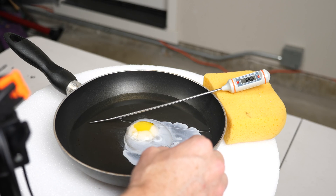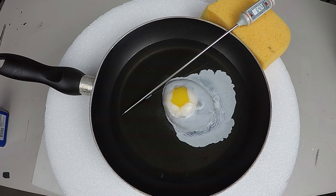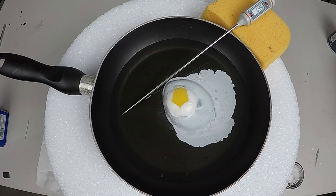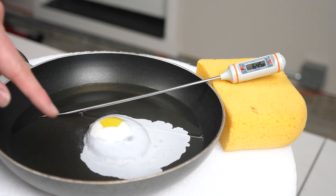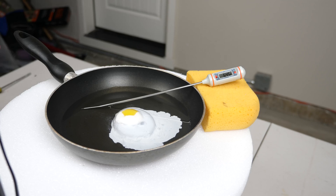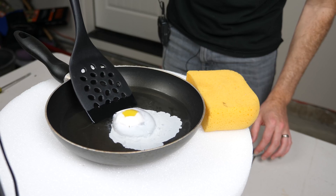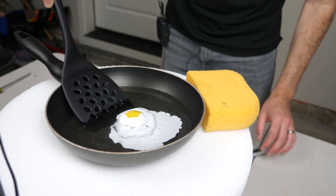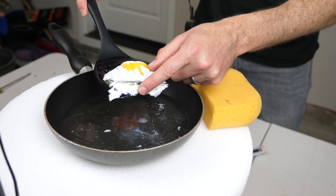It's totally hardened and it's at 64 degrees Fahrenheit, so it's not warm at all. It's still at 64.5 degrees Fahrenheit and it's looking pretty cooked in there. Let's see if we can grab our egg. There we go — cooking an egg without heating it whatsoever. You can see this isn't hot at all.